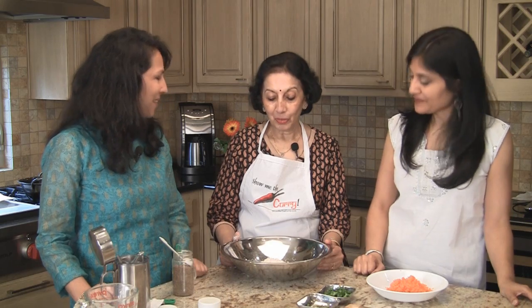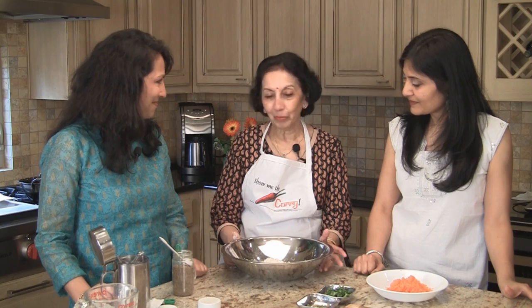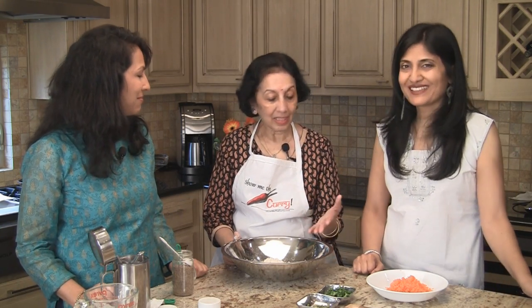These puris have carrot and fresh coriander in them, so we are enhancing the food value. Why I like these puris — it's an occasional thing, we don't make puris every day, we don't fry every day. But they are good to carry, say you're going out to dinner and the child with allergies shouldn't only be having rice. They stay soft in an insulated container.